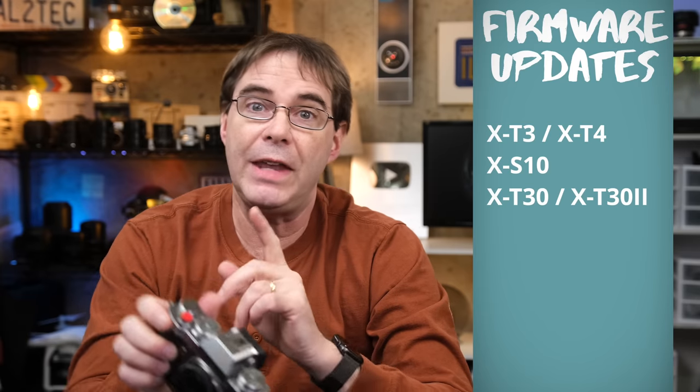Fujifilm just announced today new firmware updates for the following cameras: the X-T3 and the X-T4, the X-S10, and the X-T30 and the X-T32. All of these cameras are receiving the exact same firmware update, and this firmware update contains two parts.